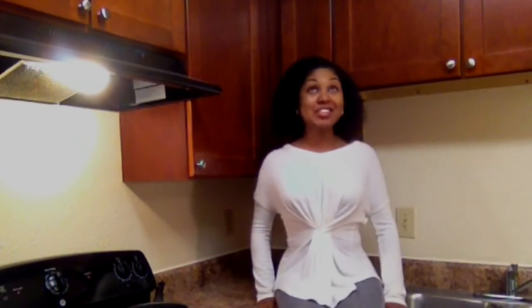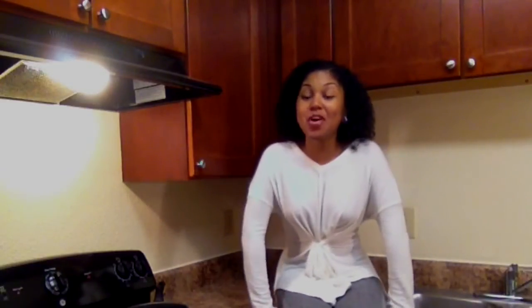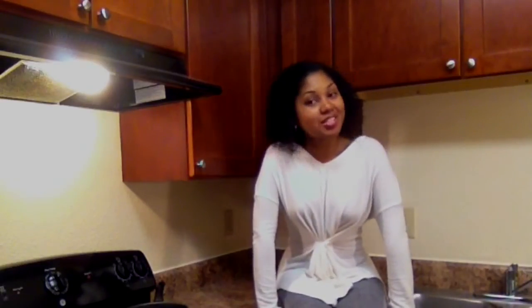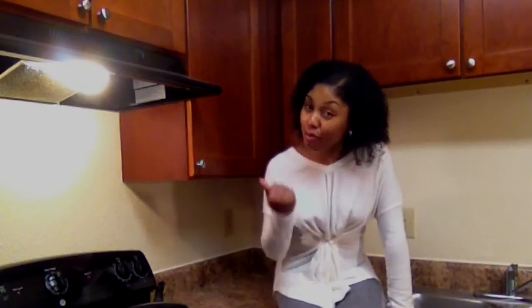Hey y'all, welcome back to another episode. As you can see, a few things have changed. I recently moved back to Georgia, so I'm on the East Coast now, and this is my new place, my kitchen set. I'm also really excited about what we're making today — we're making brownies. In my soul, in my spirit, I really believe that chicken and chocolate make the world go round.